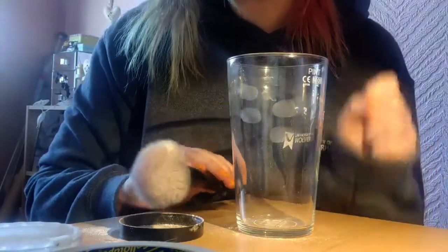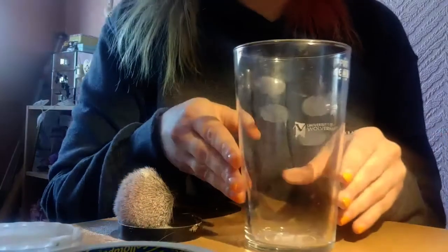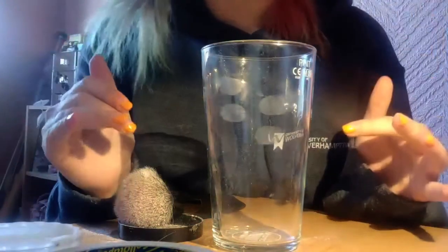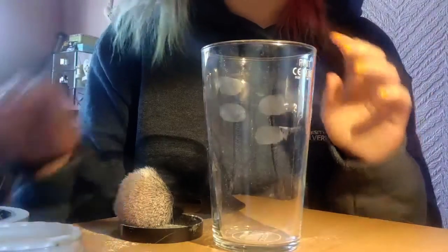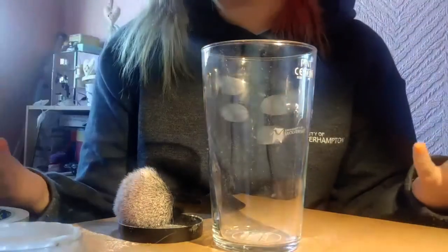As you can see, I have left four fingerprints on the front of the glass just here. You can either leave it like this if you want, add more, or do other members of your family or whoever you live with. You can also lift the fingerprints if you'd like, just like they would at a crime scene.